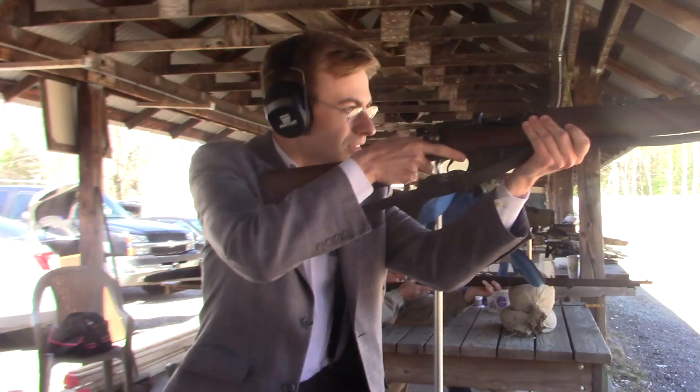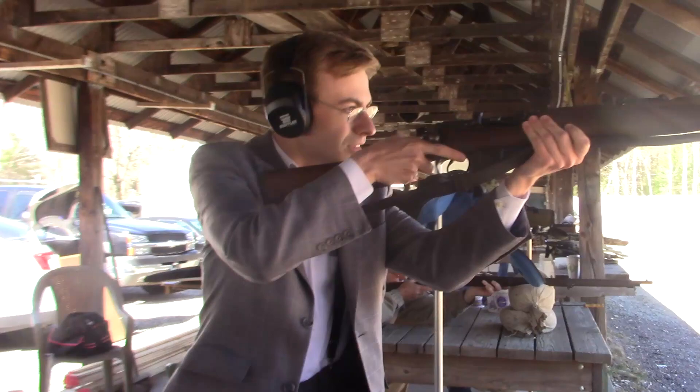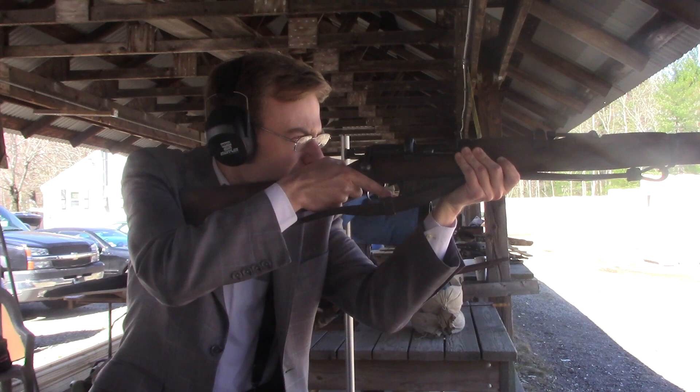Then I decided, enough of this cowardly 20th century sitting down nonsense. Let's take a proper presenting position and lay into the target. Or, at least, to the general vicinity of the target.